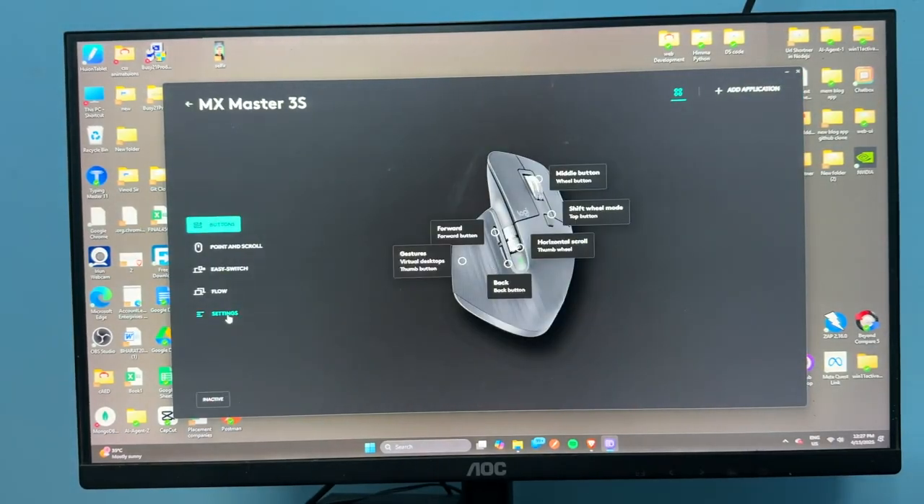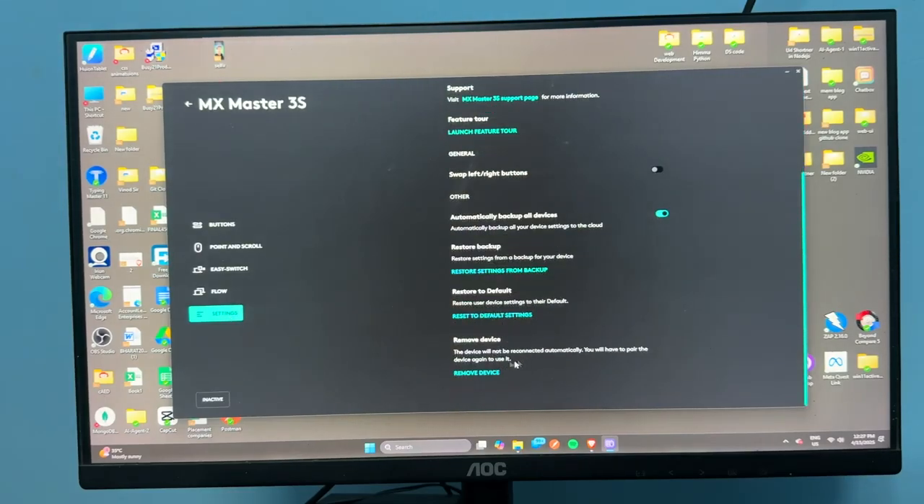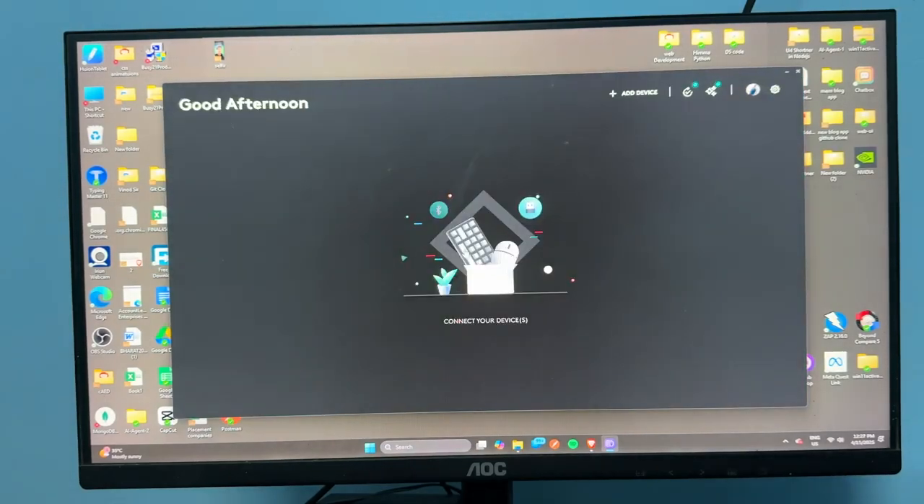Tap on the mouse, then go to mouse settings. Scroll down and click on 'Remove Device,' then remove the device from your PC.